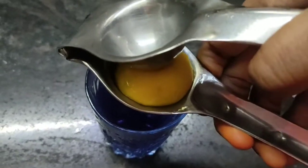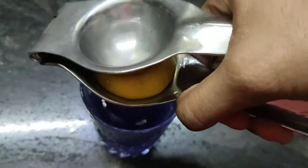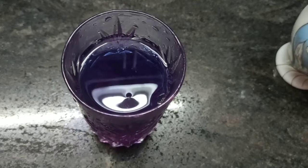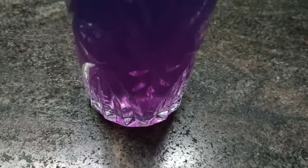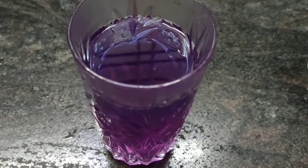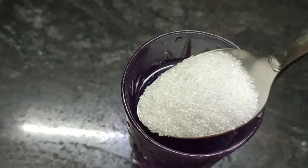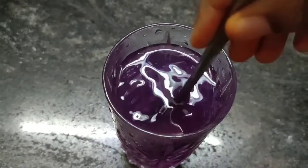Next I'm going to squeeze in half a lemon. Now you can see the magic of this recipe — the color has changed to a beautiful pink! Wow, that looks amazing.